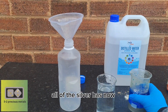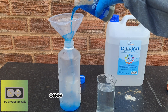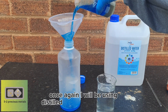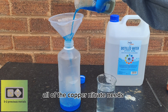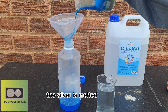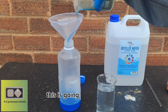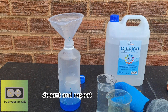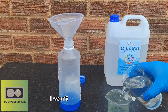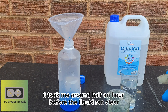All of the silver has now cemented out of the solution, and it's time to clean it up. Once again, I will be using distilled water to rinse the silver. All of the copper nitrate needs to be removed before the silver is melted, or it will contaminate it. This is going to be a case of rinse, allow to settle, decant, and repeat until the liquid is clear — it took me around half an hour before the liquid ran clear.